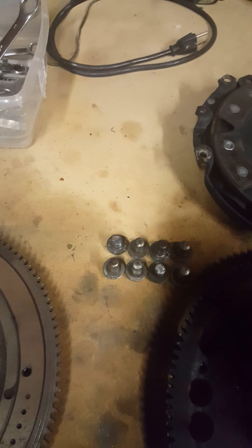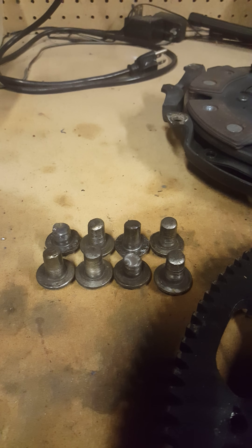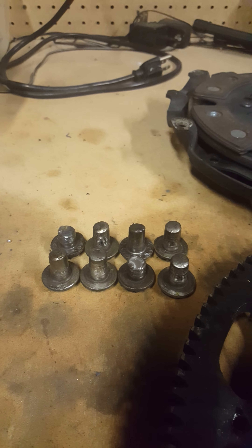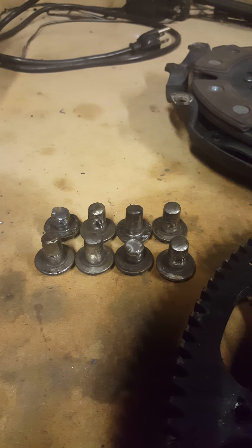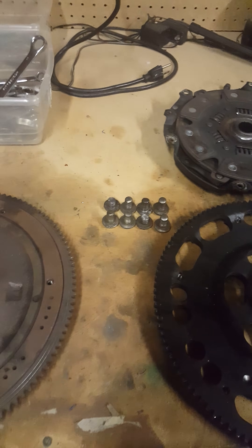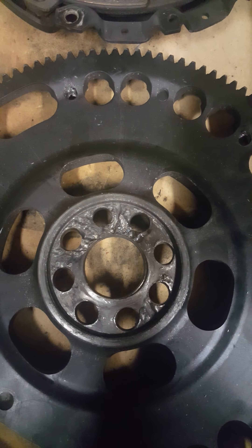Unfortunately, I used the stock bolts. And as you can tell, the threads on them are all gone — half of them are broke. I've used flywheel bolts more than once before and didn't really think it was that big of a deal. I used red Loctite on them and everything, so I figured it wasn't going to be a problem. Well, as you can see what it did to the flywheel, it completely ate it up.